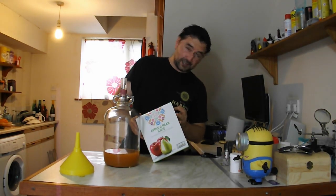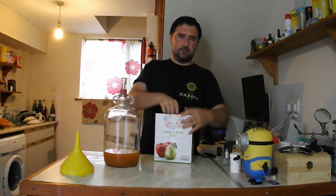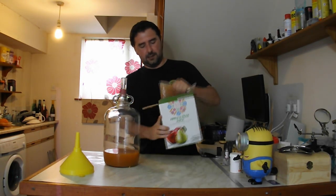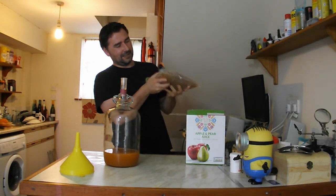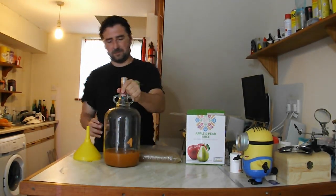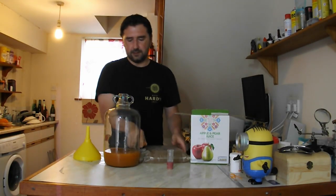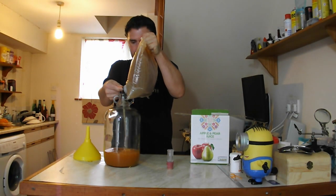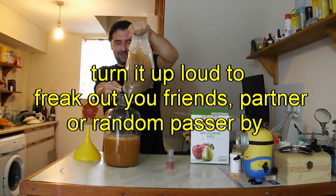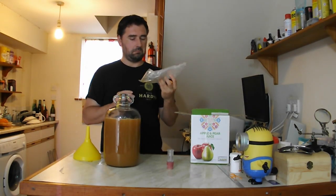I picked this up and it was about three pounds for three litres — so a pound a litre, not bad. It comes in a bag, and everyone knows all the cool stuff comes in a bag. It actually looks really good and has a little pouring spout. So I'm going to go and add this into the demijohn. And now I have an empty bag I could put some still cider in — something to play with another time.